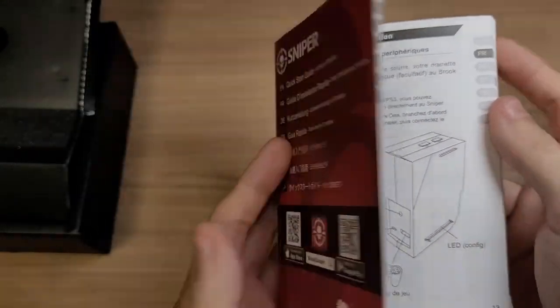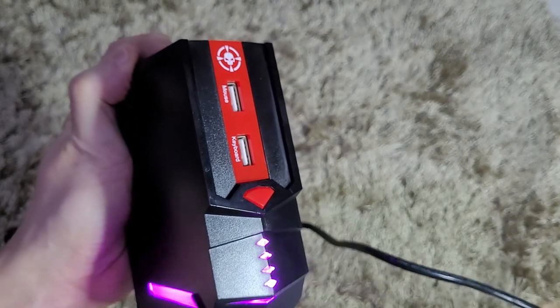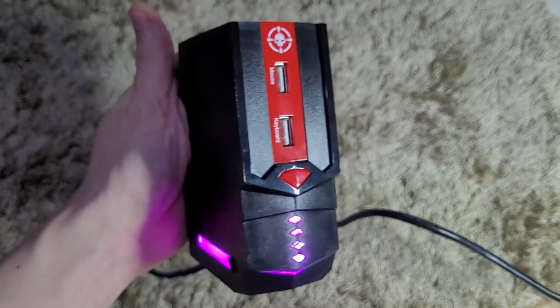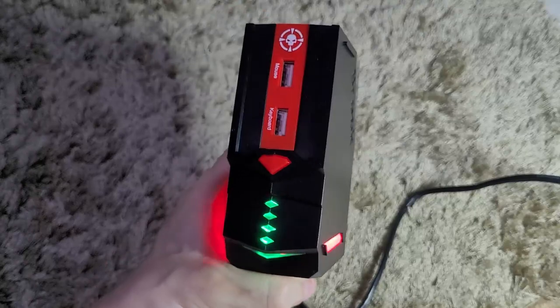You should update your Brook Sniper before using it. To do that, hold the function key while plugging it in — the lights will turn purple, meaning you've entered update mode. Then on your computer, launch the Sniper update app and push the Start button. It's really important to update your Brook Sniper first because it is not compatible with the Nintendo Switch out of the box, and you'll also get bug fixes and extra features added later.